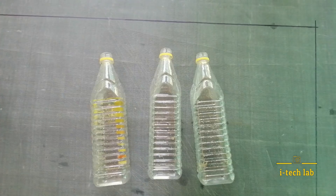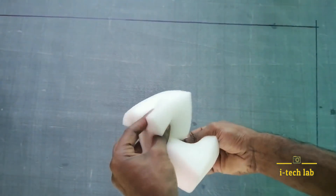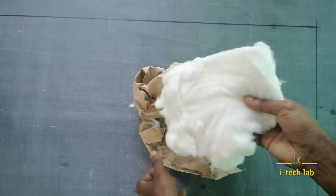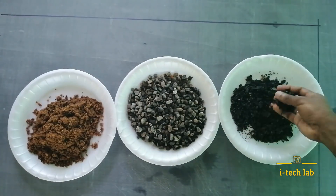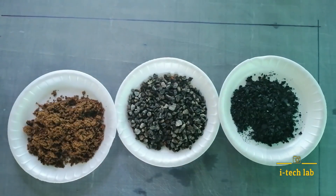OK friends, I'm going to show you how to use this biofilter. Here are the materials: a 1-liter bottle, sponge, cotton, pipe, water pump, charcoal, gravel, and Kalivach.